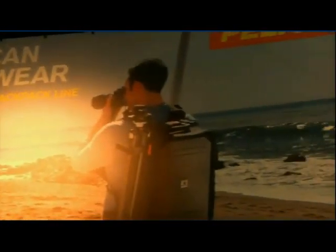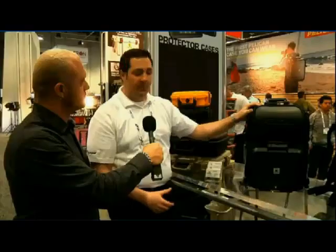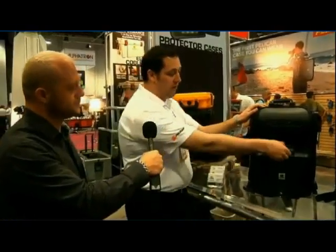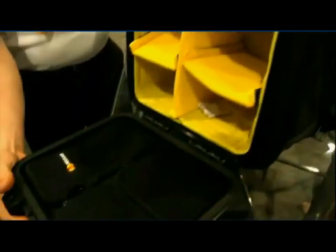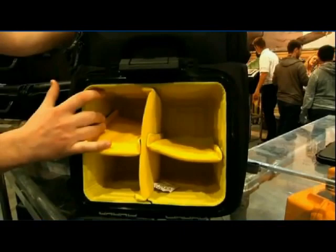Here I am again with another top five pick. We've got Matthew from Pelican. Tell us about your new case. Pelican products here at NAB 2013 are unveiling brand-new products as part of our backpack line. The U-160 product is going to offer a hard case in the bottom with modular padded dividers and extra lid organizers in the top. The inside is completely customizable and 100% waterproof.